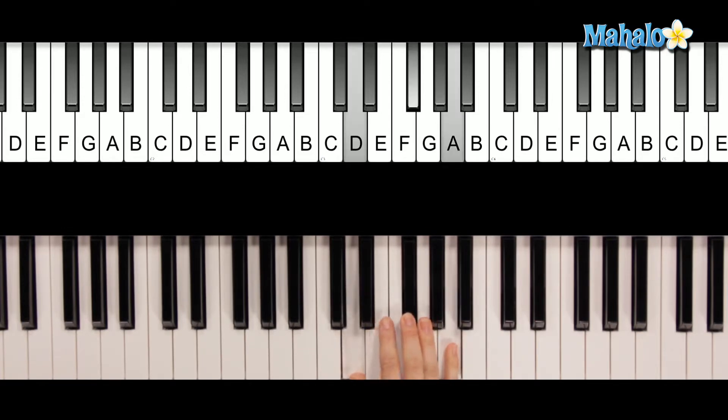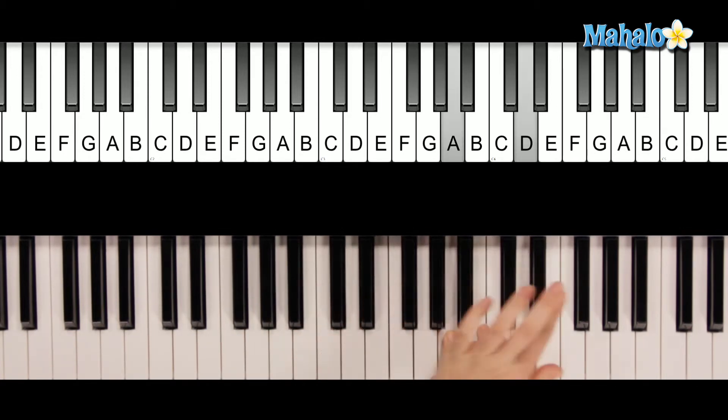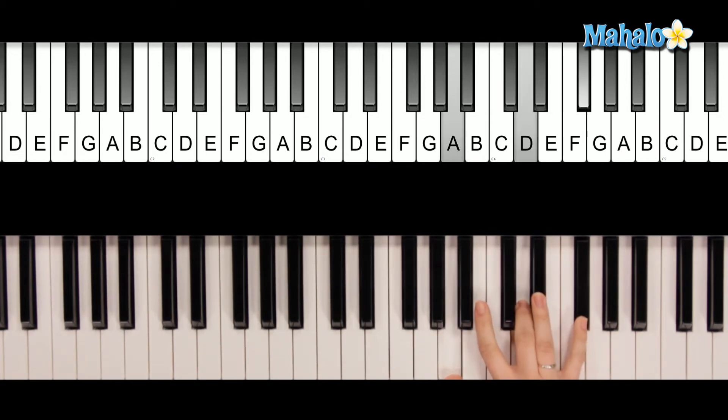D major in root position, then move that to the top for first inversion. And now for second inversion, you're going to move this note to the top. So it's going to be right here. So that's D second inversion.